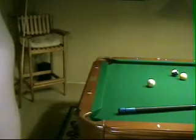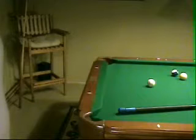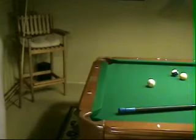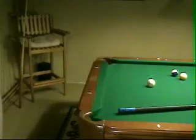I'm going to try to cover stroke and stance in this section. This is the follow-up to the bridge. In this one, it will cover where to grip the cue and how to stroke the ball.